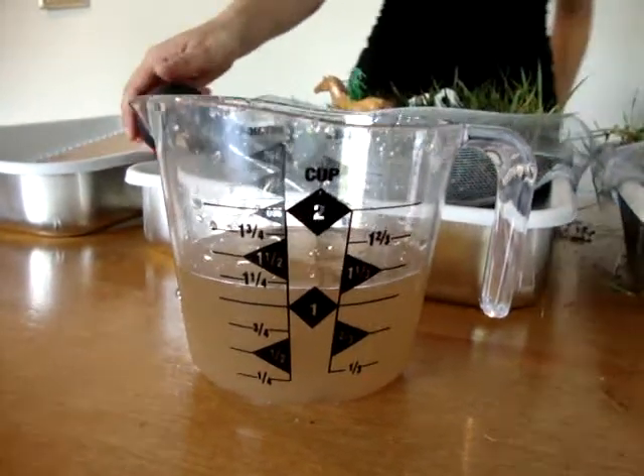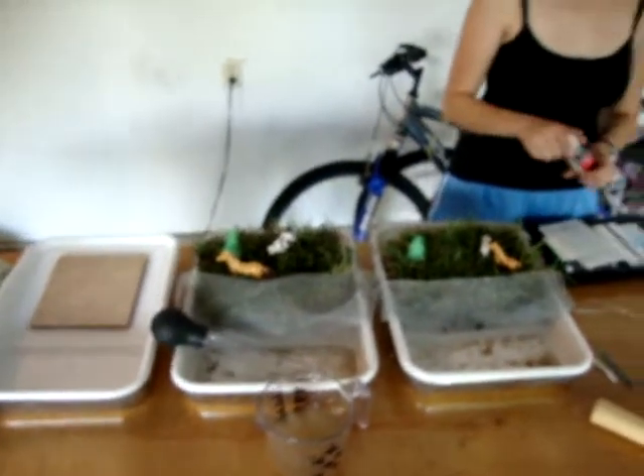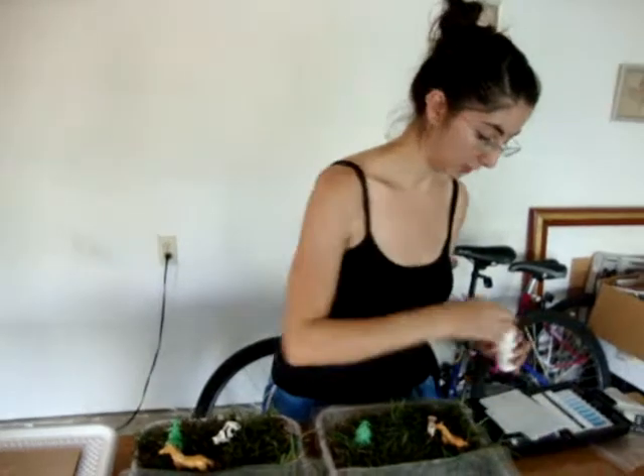We're going to conduct the tests on this sample — the pH and phosphorus test — and we're going to see what the results come out to be.